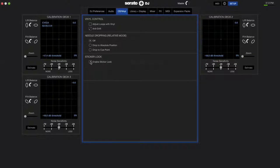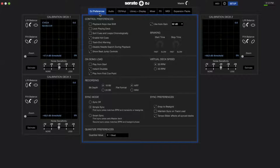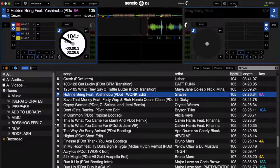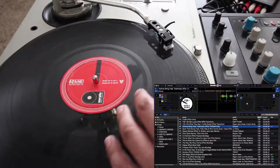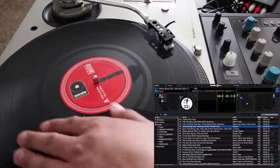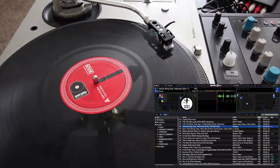Let me show that again. If I go to Setup and turn Sticker Lock off and load the song again — notice I have it set to start on the first cue point, which is another option in Setup under DJ Preferences. It says 'Play from first cue point.' So if you have Sticker Lock enabled, it actually overrides that. With Sticker Lock enabled and loading again, I notice there's this gap right here. What this is — it's actually looking for the beginning of the time code. So if I push it forward, the time code starts right about there, as far as Serato DJ and reading for Sticker Lock is concerned.